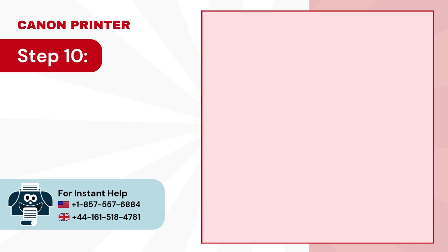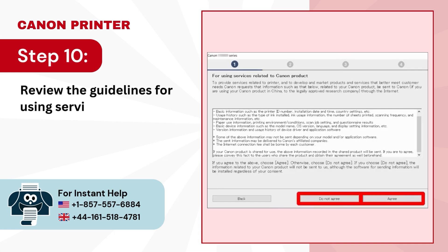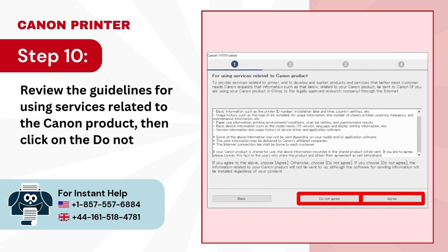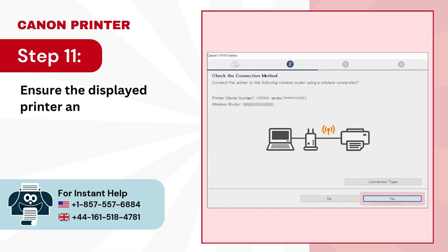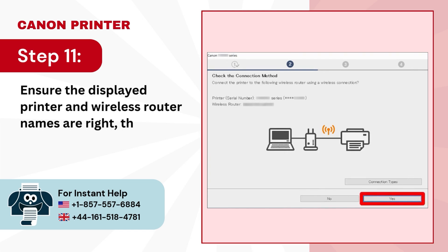Step 10: review the guidelines for using services related to the Canon product, then click on the do not agree or agree button. Step 11: ensure the displayed printer and wireless router names are right, then click on yes.